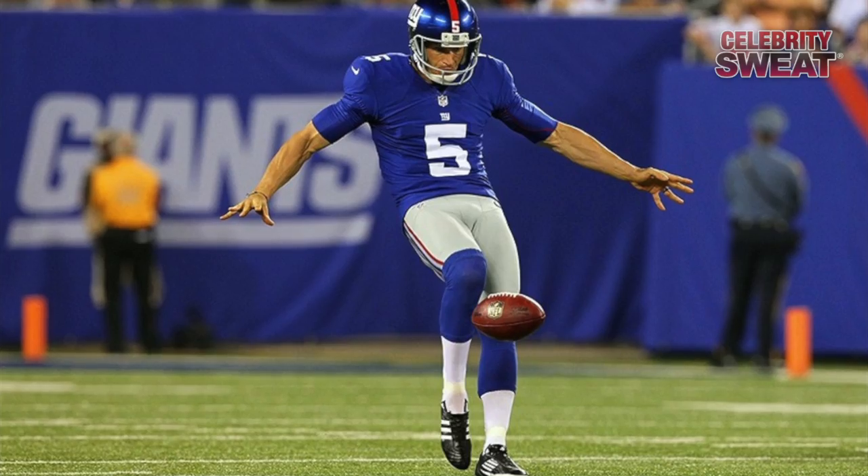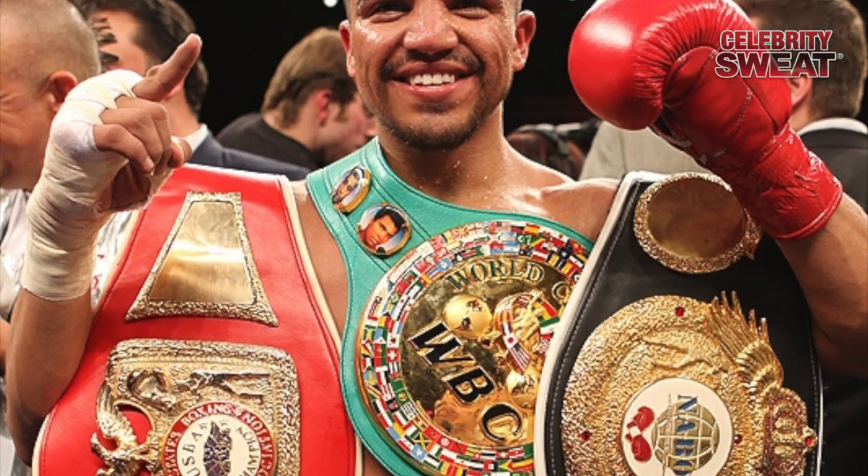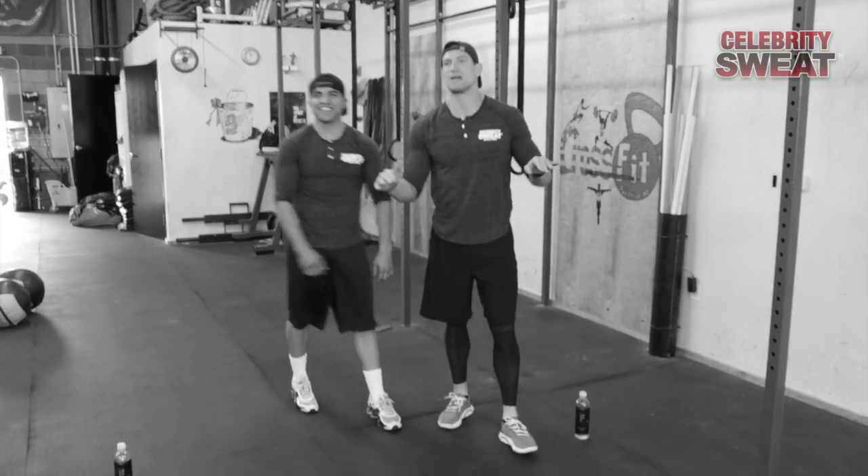Welcome back to Celebrity Sweat. We're in the gym today with New York Giants champion and amazing kicker Steve Weatherford, and boxing champion Victor Ortiz. Victor says he's pretty excited to see what Steve's got to offer and is always in for a good workout. Steve's going to show us his three favorite ab exercises.